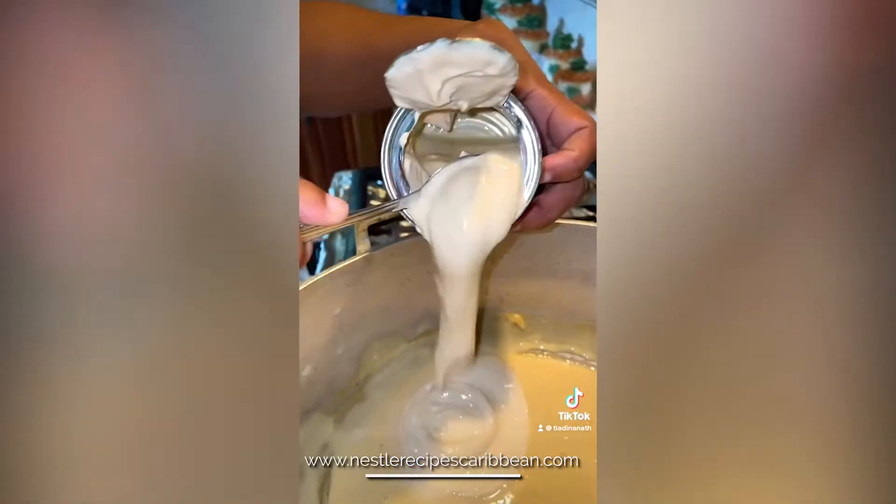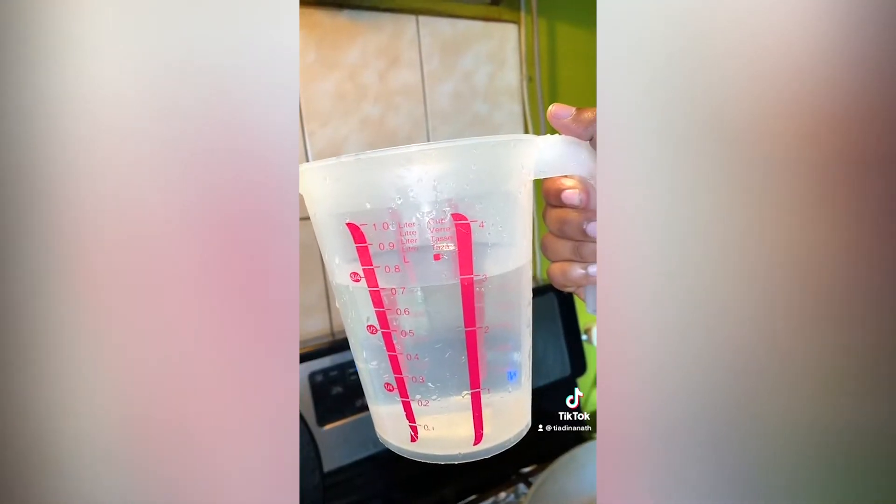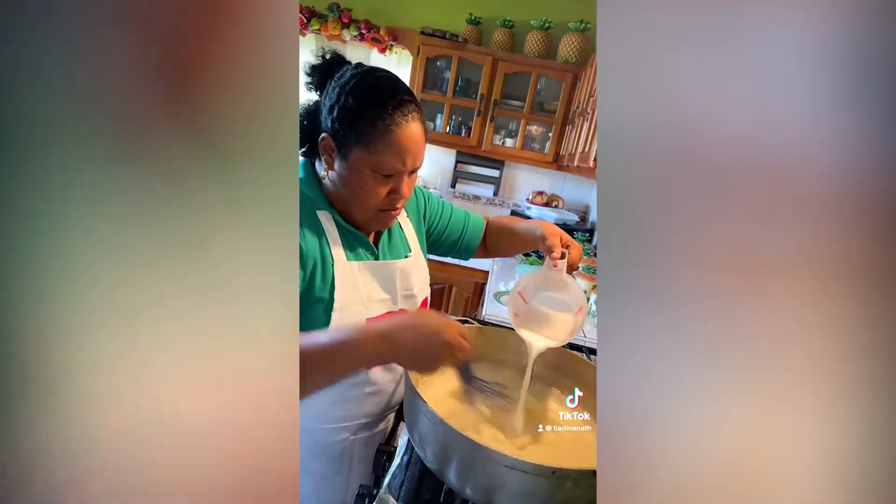After that she takes it off the heat and sets it aside, then adds the Nestle cream, continuing to whisk using three cups of water. Then she adds in three packs of the magic coconut milk, mixing in a little at a time.